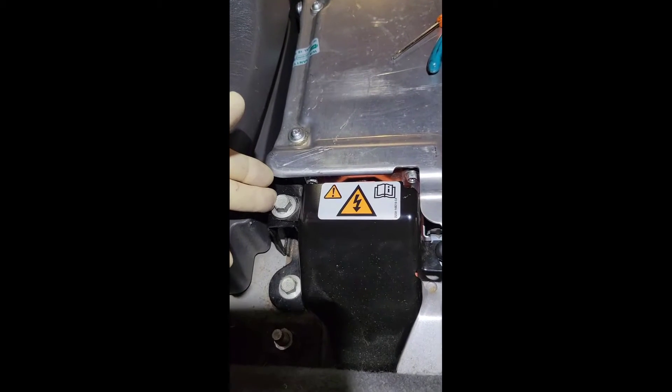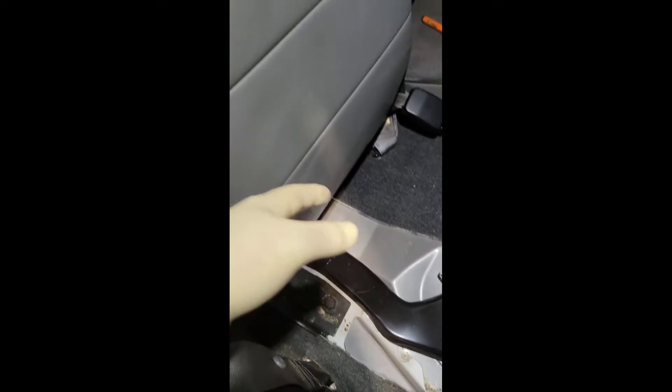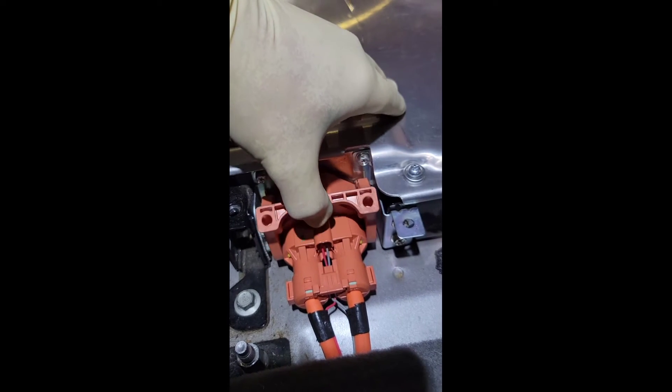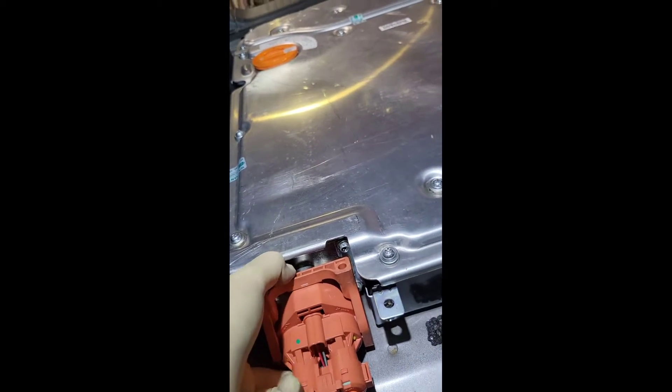The next step is to take out this bolt right here and this little plastic rivet, and then take out this cover over the high voltage cables. Underneath the right rear seat, fold this piece of carpet fabric forward and you're going to have three nuts to take this piece all the way out. Once you've done that, you can see the high voltage cable disconnect. Move this piece of foam out of the way. Push this lever in and rotate it forward until it clicks.